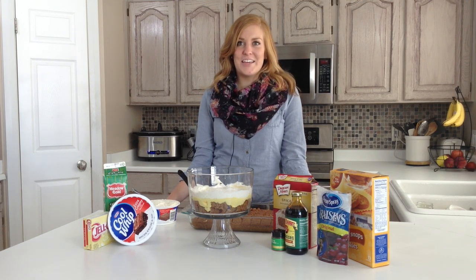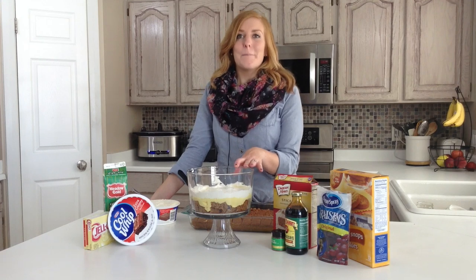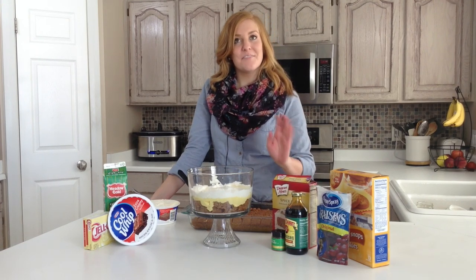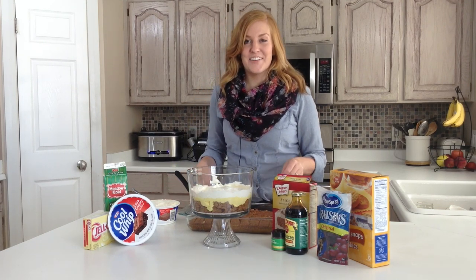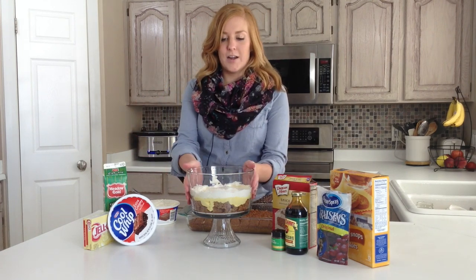Hi, my name is Stephanie and I'm here today showing you how to make an eggnog pumpkin trifle. I don't know about you, but one of my favorite things about this time of year is the eggnog. I could drink it every day for every meal, but let me just explain to you what I've done beforehand.